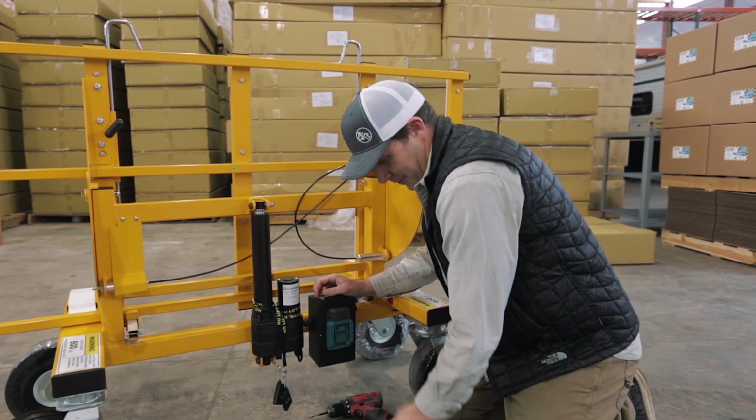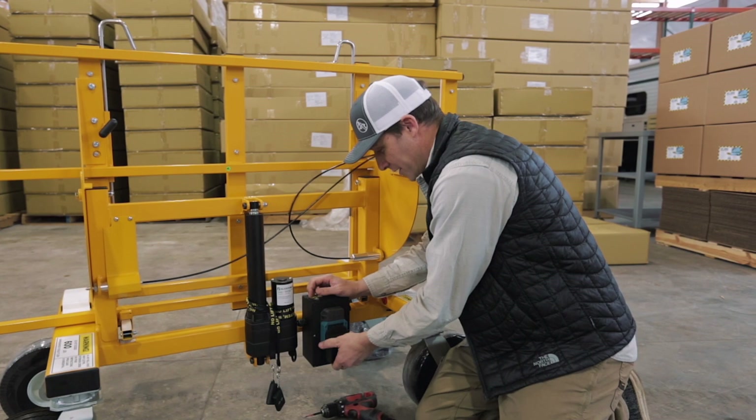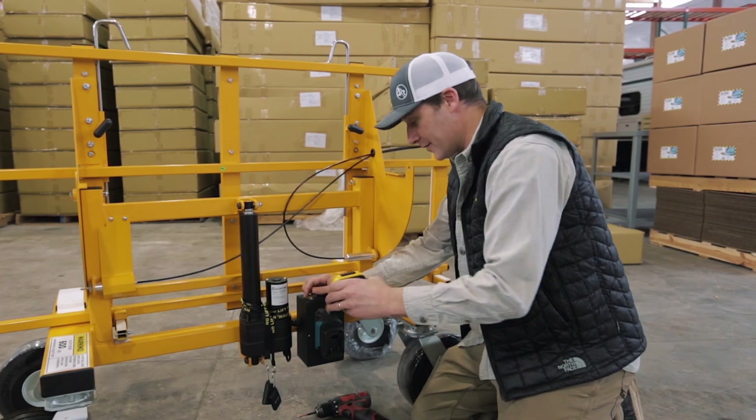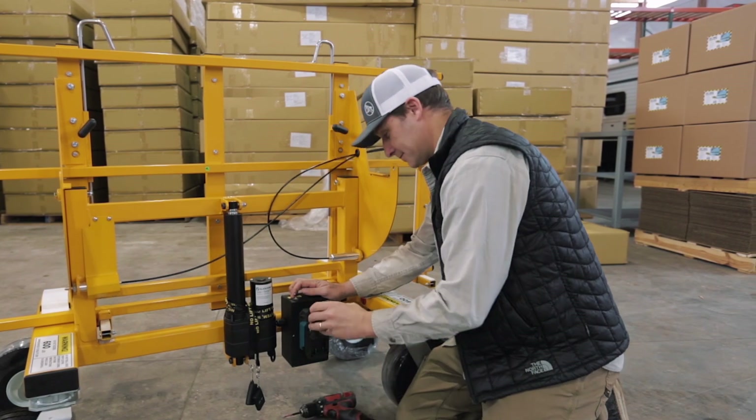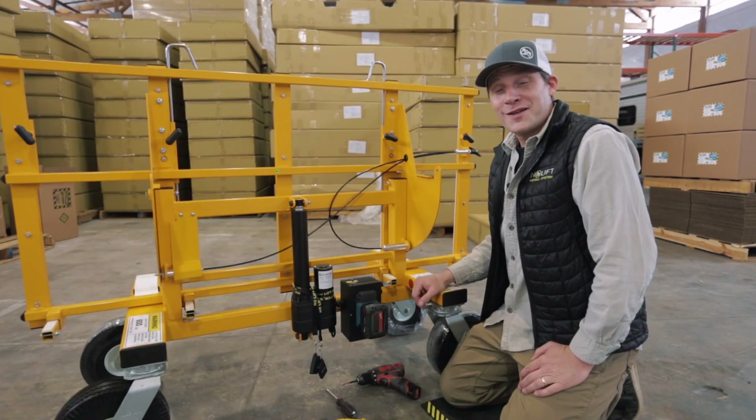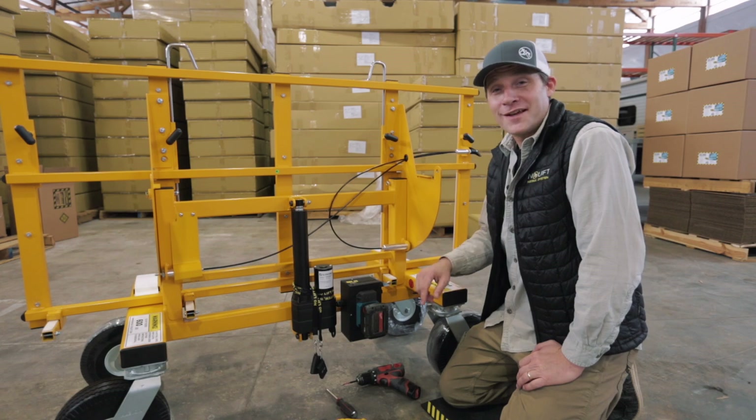We also have the sub adapter that is compatible with Dewalt style batteries as well as Milwaukee. I hope you found this helpful. If you have any questions, don't hesitate to reach out.